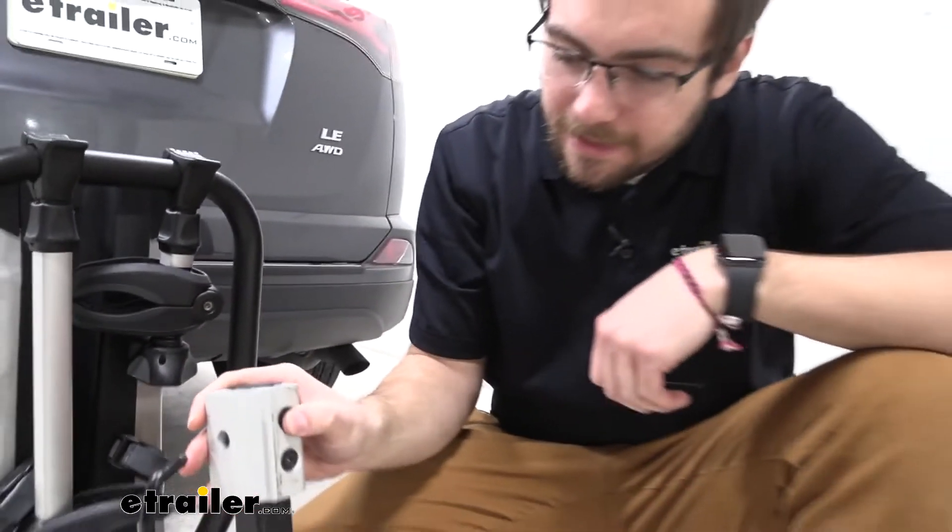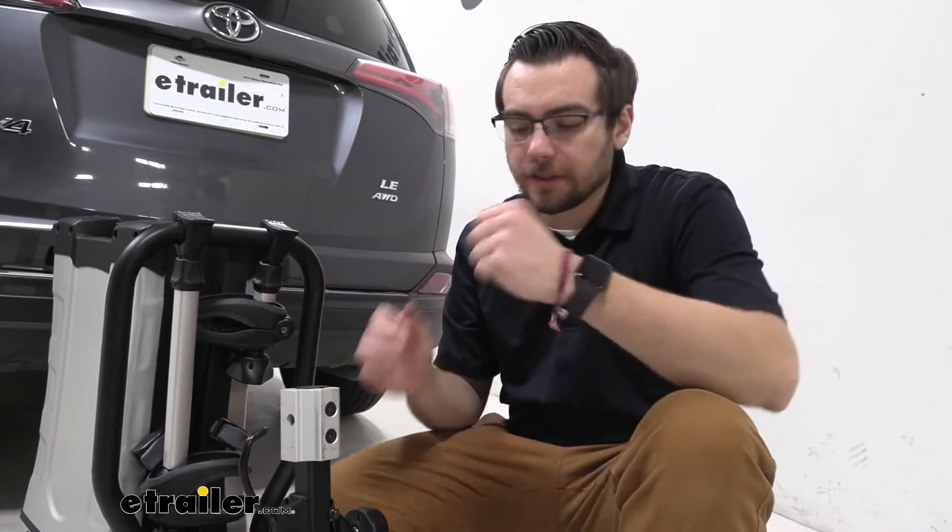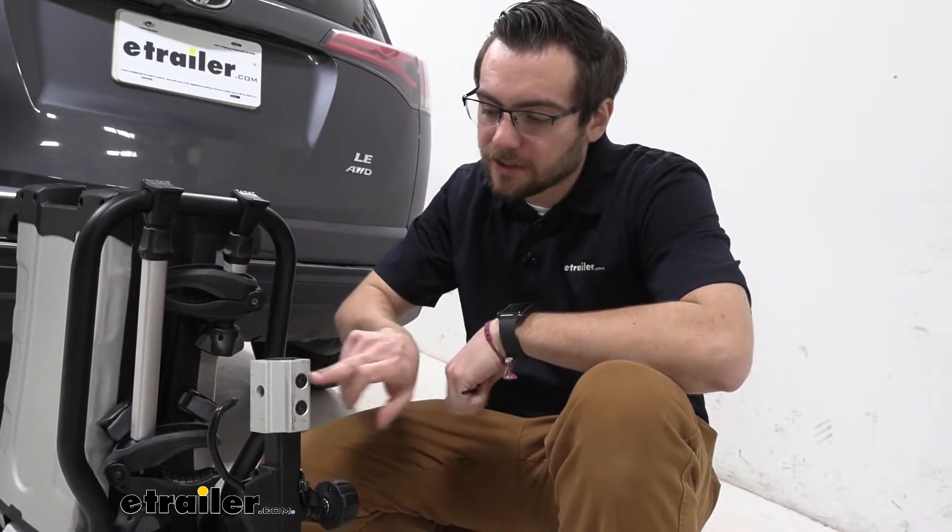You can see that's going to allow us to get in here. If you are looking at any of these Thule carriers, this is going to work well for your Helium, your Apex, or your Easy Fold bike carriers, allowing you to actually get to this adapter.